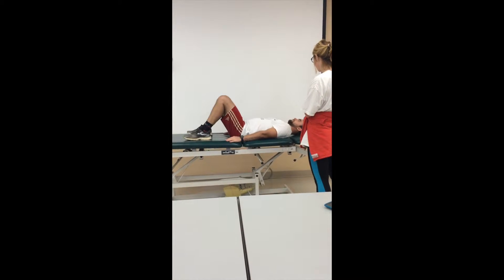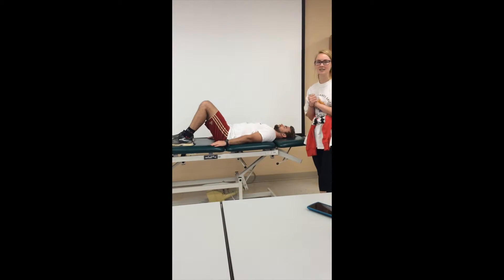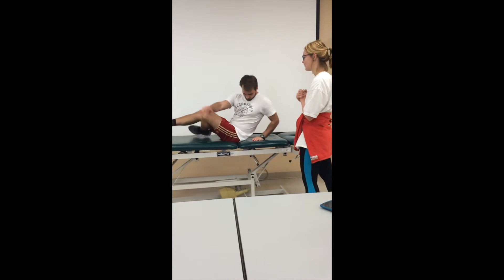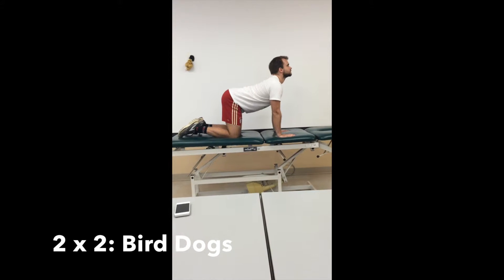Would you like to demonstrate? Beautiful. So then for our next, we'll go to the quadruped position, and for our 2x2, also no resistance, we'll be performing bird dogs.